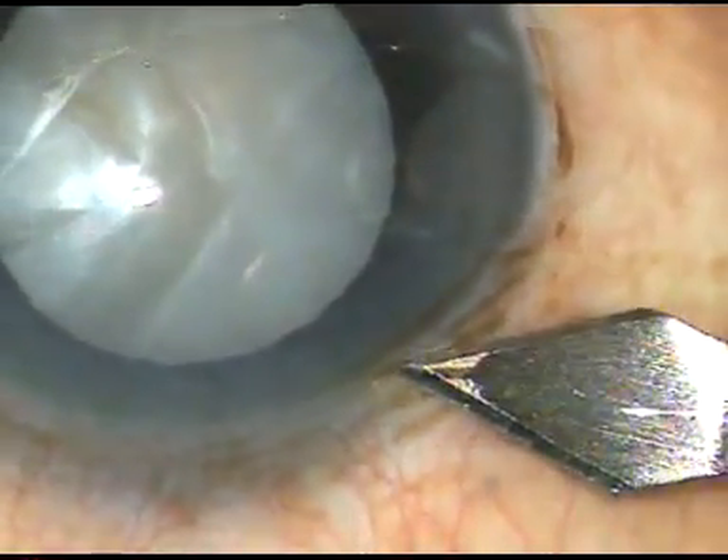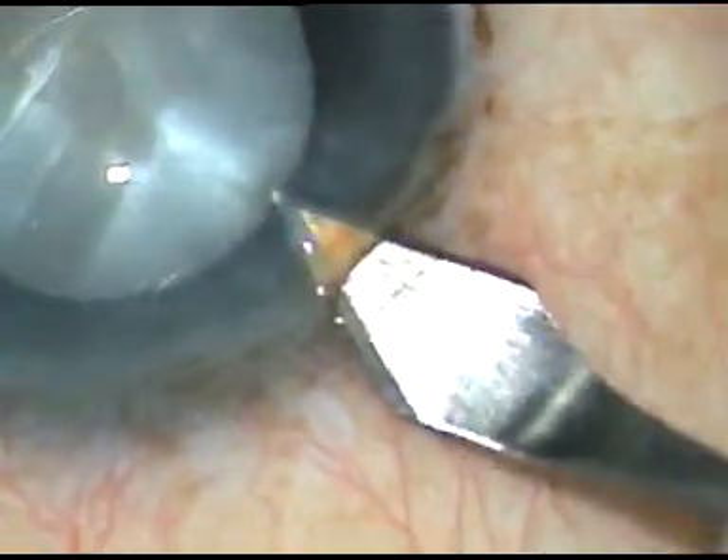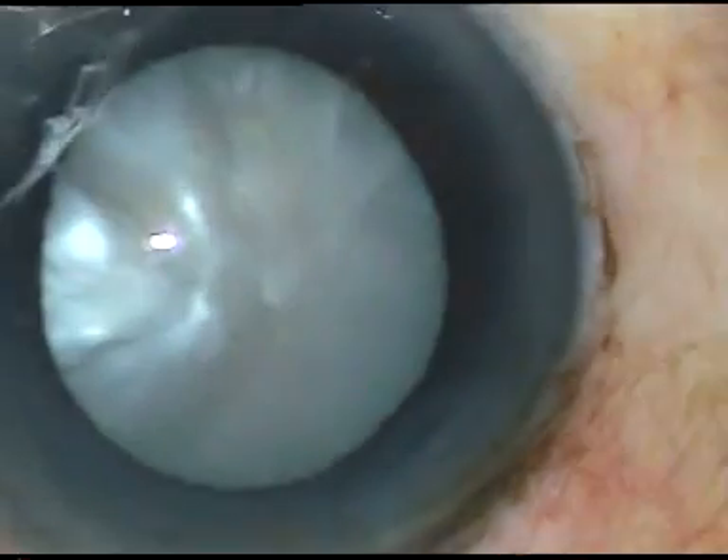Dear colleagues, this is an intumescent cataract with very high intralenticular pressure. I have taken up this case for surgery. Let us see how the case was done.